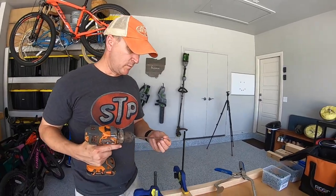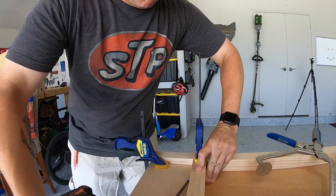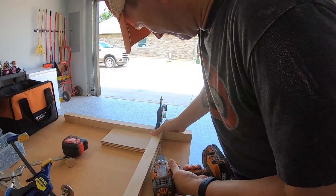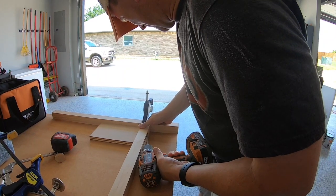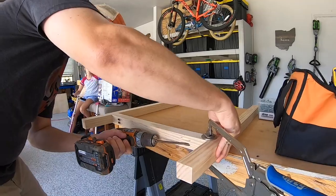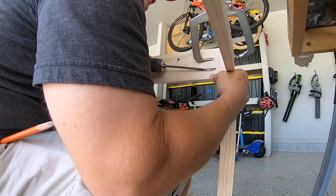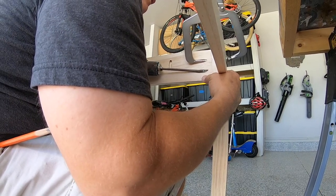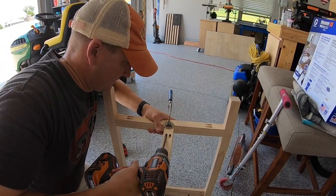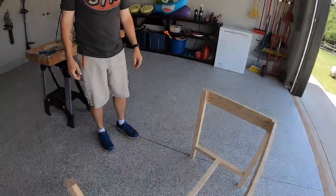We are going to connect the base using pocket screws. There's the base. Good job.